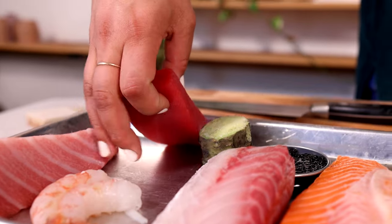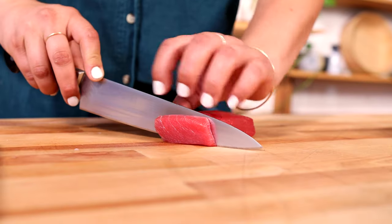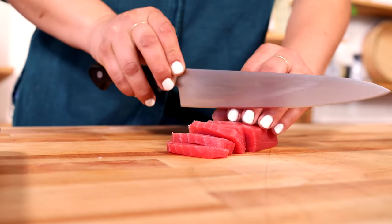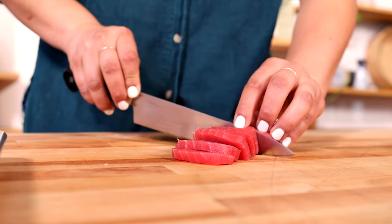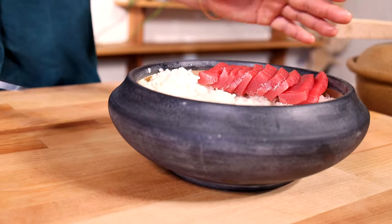We're going to start off with our bluefin akami — just a beautiful color pop and a great place to start. I'll be using the whole length of my knife to create nice clean lines. If your knife gets a little sticky or dirty, go ahead and wipe it off in between. I like to transfer all the sashimi using my blade and leave it directly on the rice.